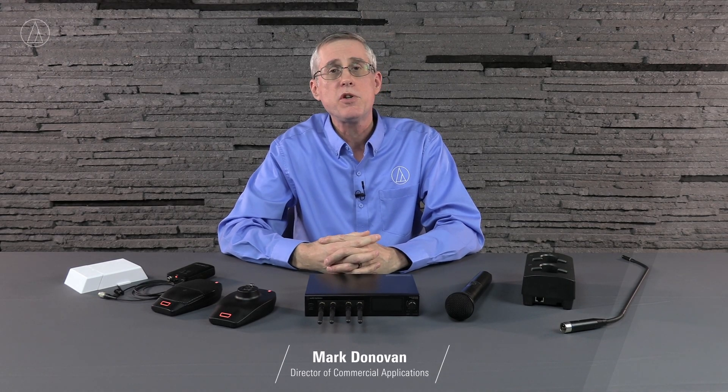Hi, I'm Mark Donovan, Director of Commercial Applications for Audio-Technica US, here today to talk about System 20 Pro.